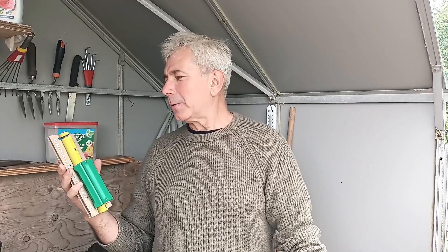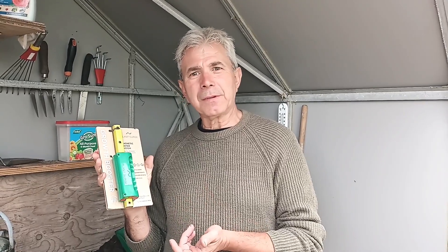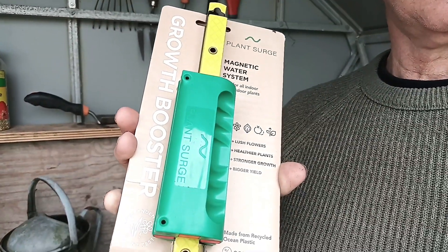Today I'm going to talk about a new product called Plant Surge — it's a growth booster, a magnetic water system that alters the structure of water. If you think about thunderstorms, they tend to magnetize the water and soften it as it comes down as rain. This has a similar, if not better, effect than that.